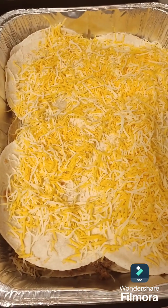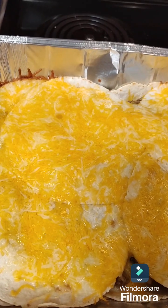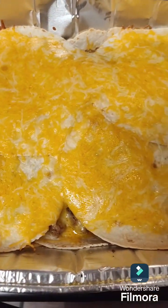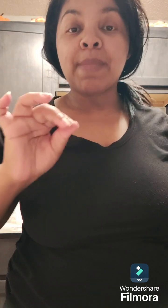That's how it's looking, so let's put it in the oven. I'm finished with my taco bake and this is how it's looking. I'm making my kids' plates and I'm gonna throw some Doritos on the top so it can have that crunch to it.